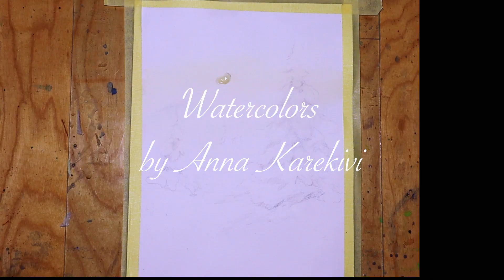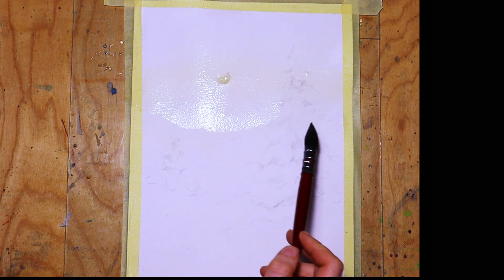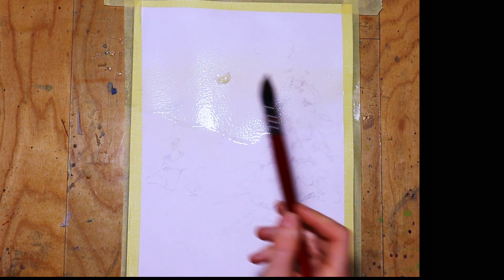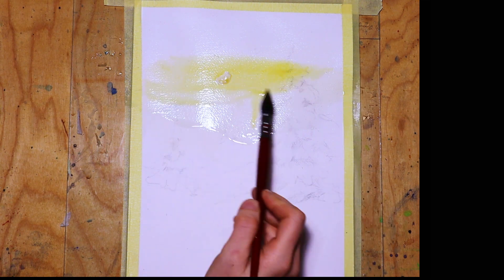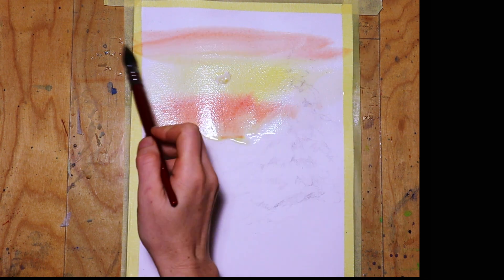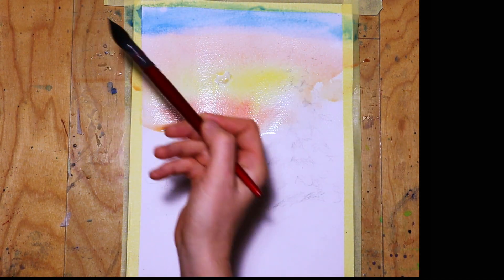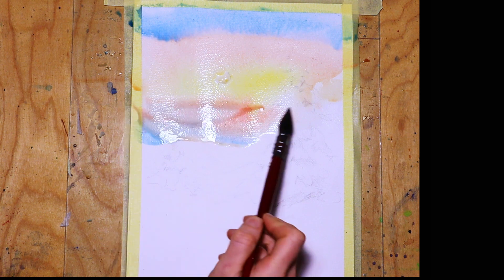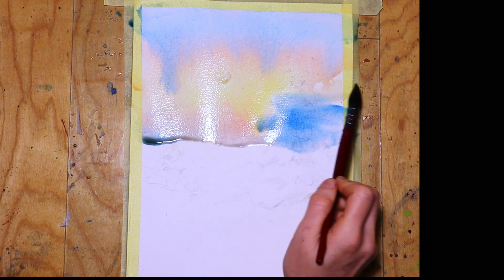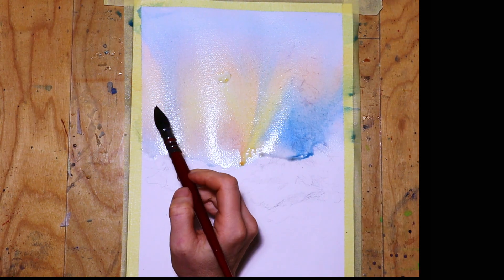Welcome back to my watercolor channel. Today I paint a landscape with a focus on spruces. First I wet the upper part of the painting where the sky is and add some deep yellow and some opera rose, which slightly mixes with the yellow and gives a wonderful orange. Then I add some blue — you can use any other light blue, such as cobalt blue or even ultramarine.